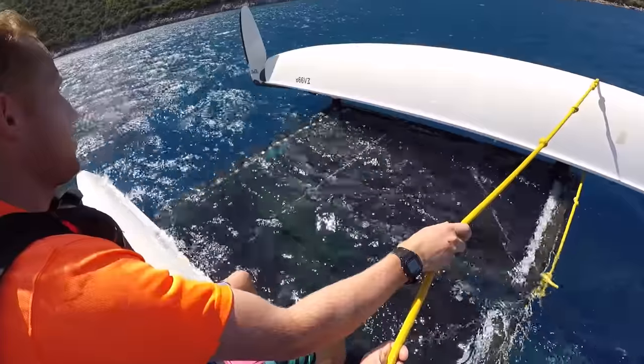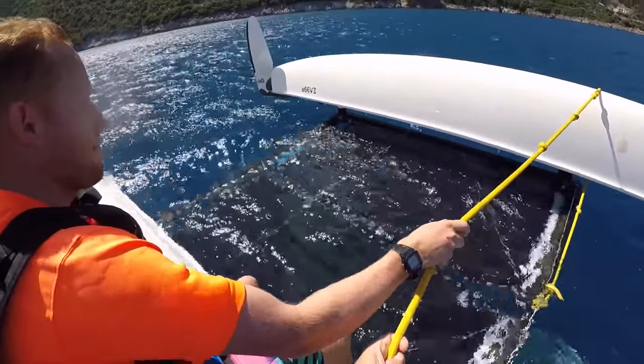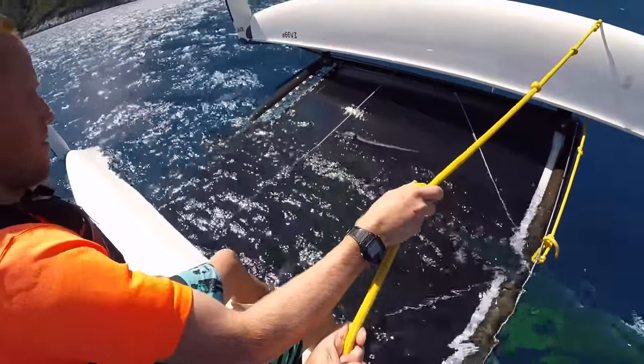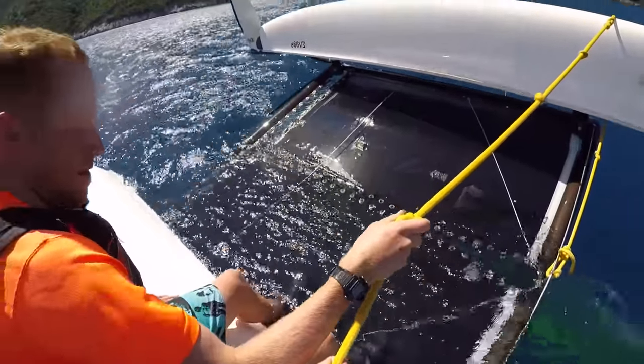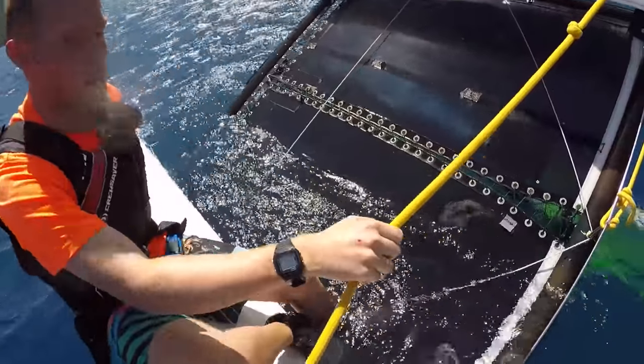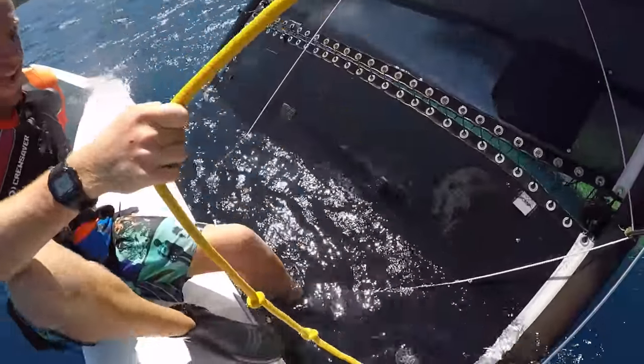The wind is going to get under that corner of the trampoline. A combination of the wind on the trampoline and the air in the mast is going to lift the boat up onto its side. As it comes up, we need to realise it's rising and adjust where we're sitting slightly.